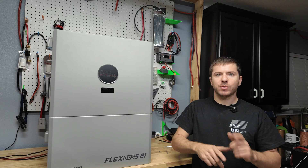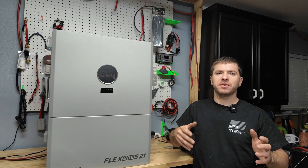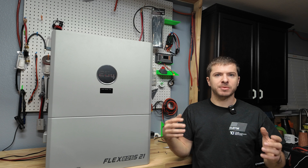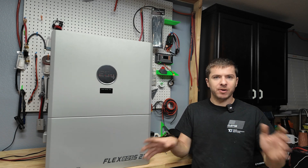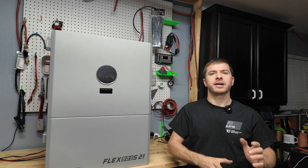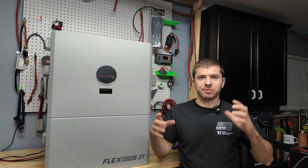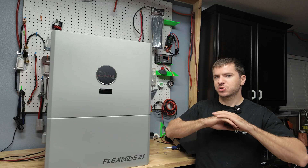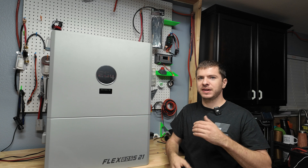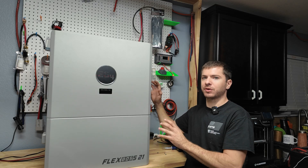Some people might ask why not just go grid-tied with a GridBoss. The thing is, in Texas a lot of net metering plans charge you more per kilowatt hour when you're not generating more than you're using, and I don't yet have enough panels to offset 100% of my electricity. On top of that, a grid-tied setup would have to be installed and licensed by a professional and inspected. I'm really just trying to keep this off-grid and simple. When I want to, I'll connect to the house in a safe and legal way as a backup — no net metering agreements needed. These hybrid inverters also work great for off-grid use.